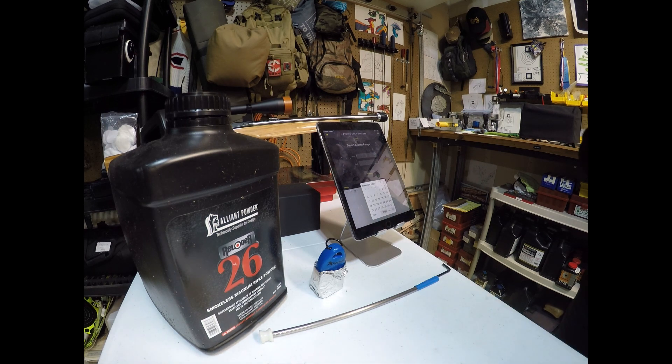Hey everybody, Brian from Witch Doctor here doing an update on my powder storage measurements.